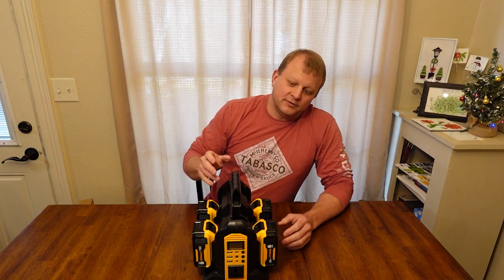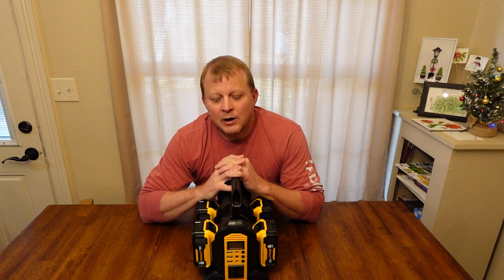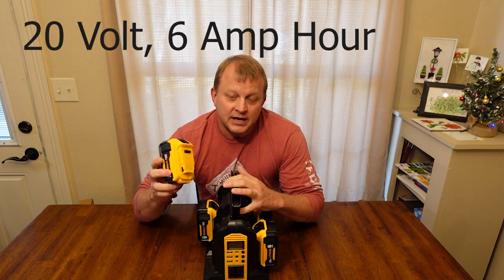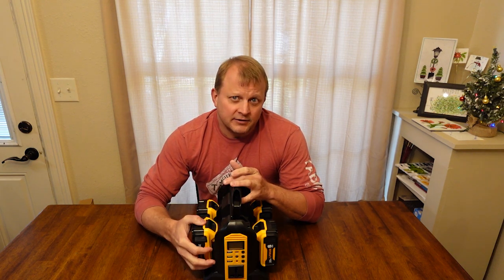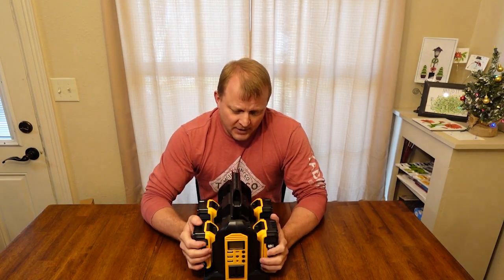Hey, welcome back to the channel. I wanted to go over this cool 350-watt power inverter that I got off of Amazon. It runs off of DeWalt or DeWalt-compatible batteries — these are the 20-volt 6-amp lithium-ion batteries. These are off-brand, but I wanted to explore this as an alternative power source for when you lose power or when you're off grid.